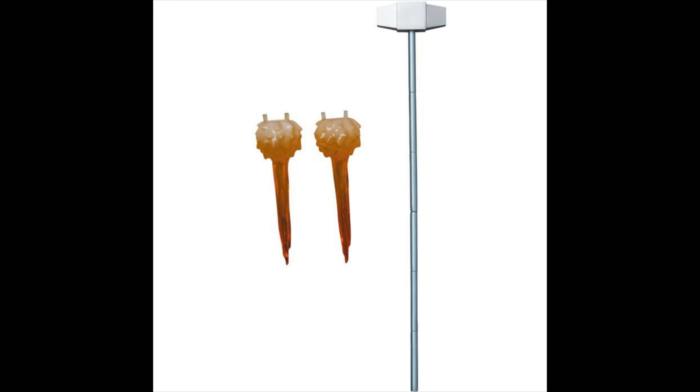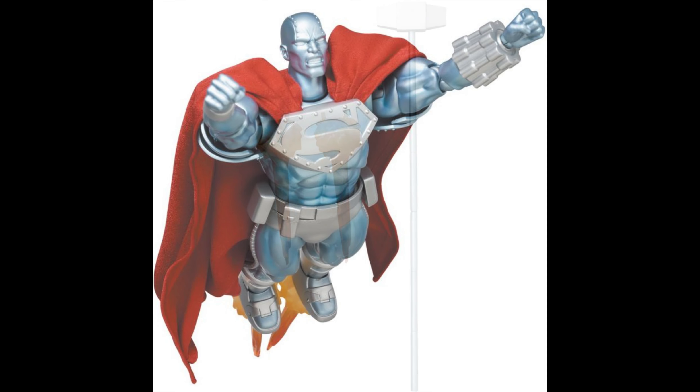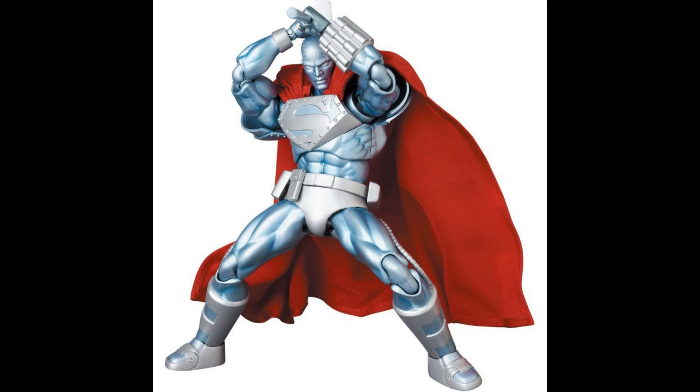Why do you need effect parts for this guy? Because just like Black Suit Superman, he has rocket boots. He can't fly — he has armor but he needs rocket boots to fly. Steel is looking great. I like the detailing they did on the chest, the shoulder pads look good, pouches, and the boots look good as well.